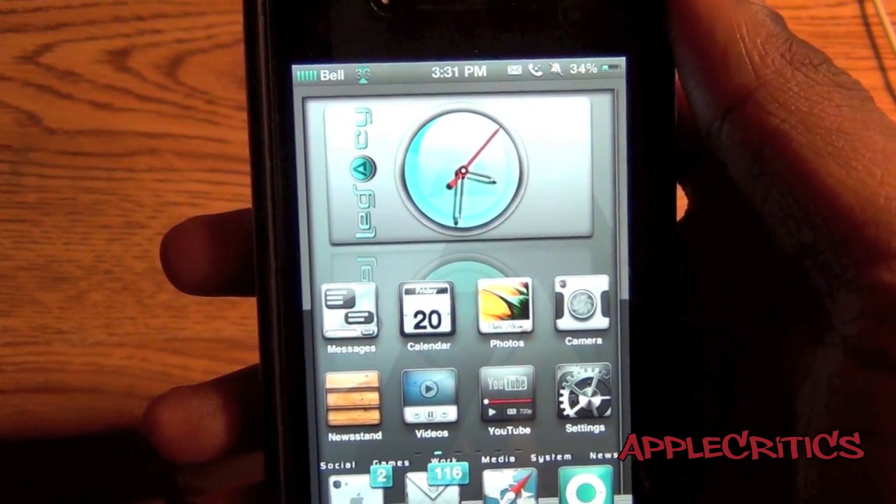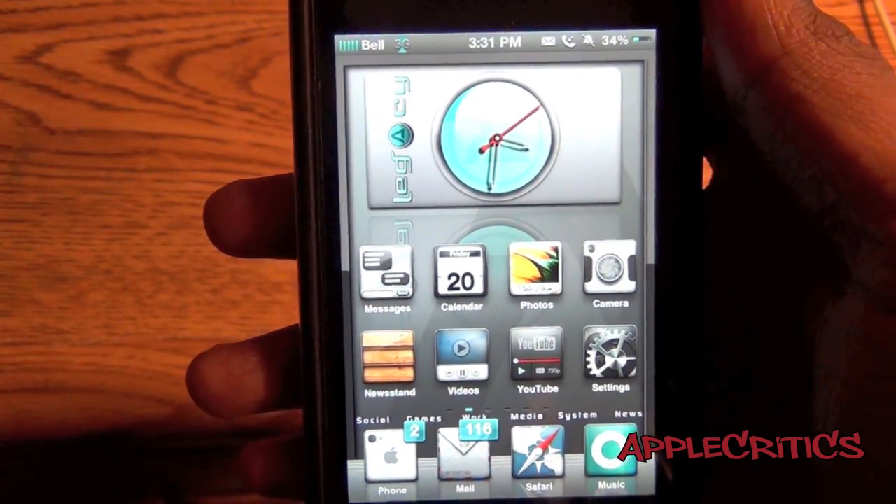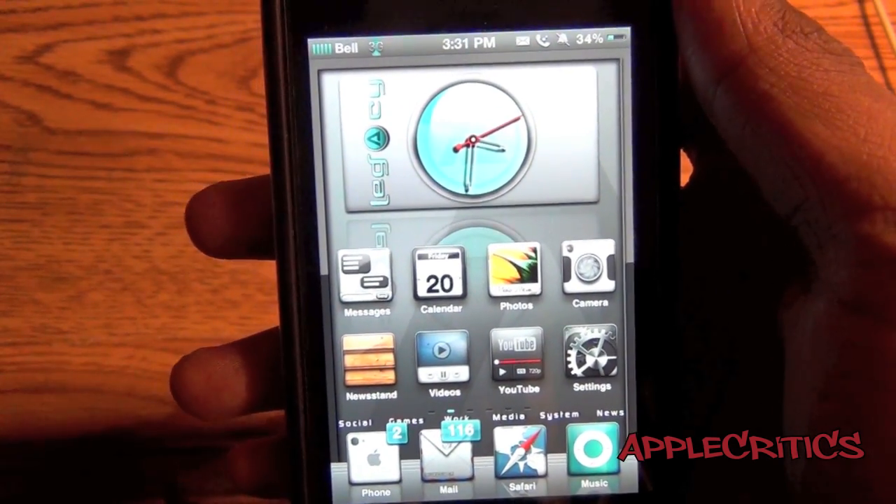Hey guys, what's up? This is going to be my video showing you that Installless is compatible with the iPhone 4S, and also AppSync is as well.